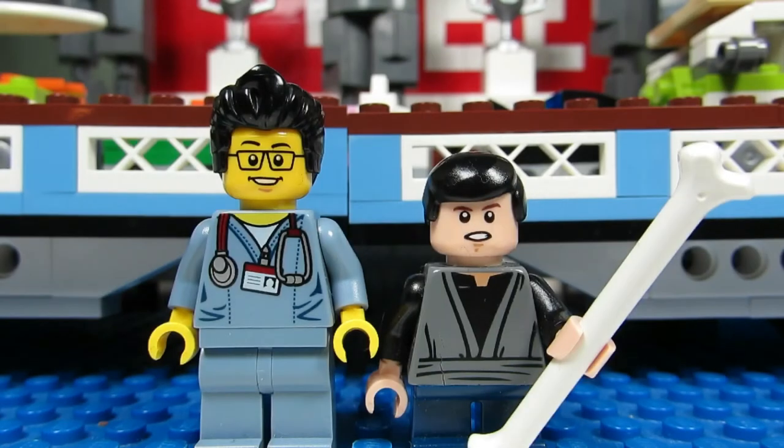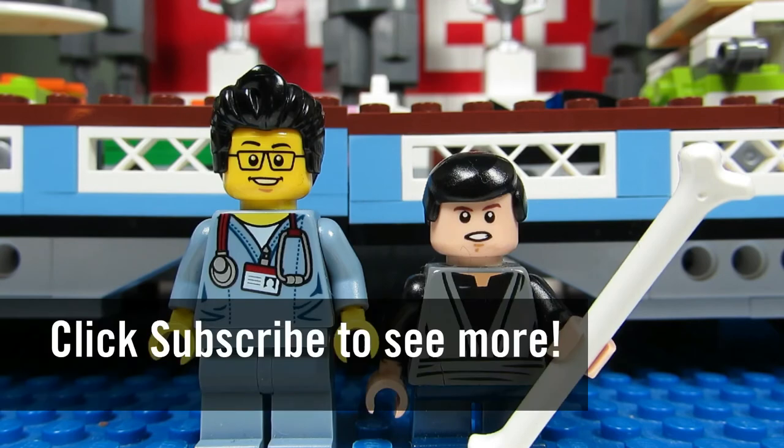So this concludes this episode of Playing with Lego. This is the Brick Adjuster with Little Buskiss signing off — thanks for watching, and we will see you guys in another video. Bye!